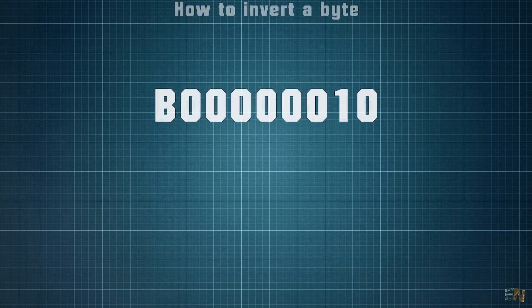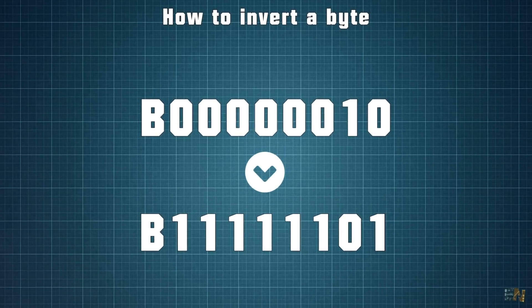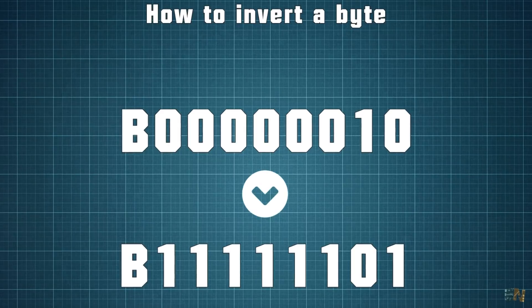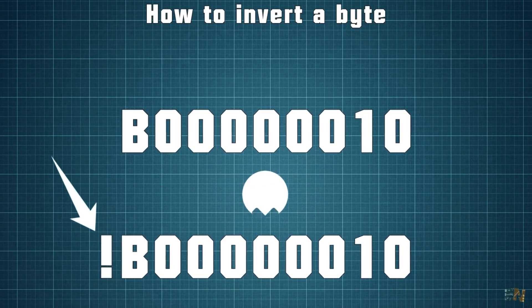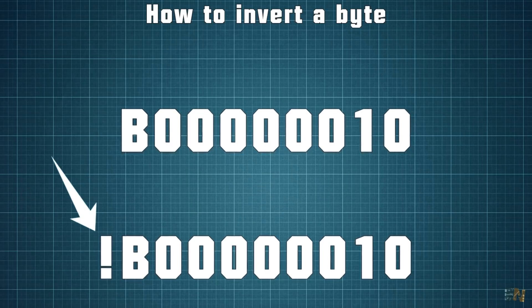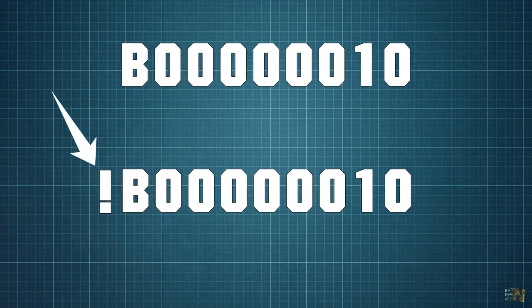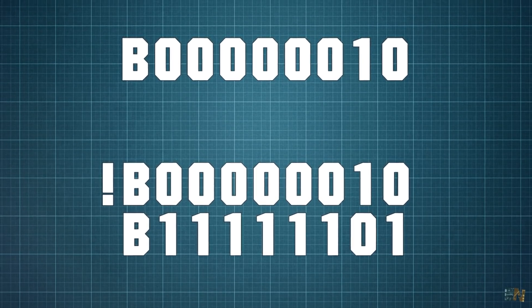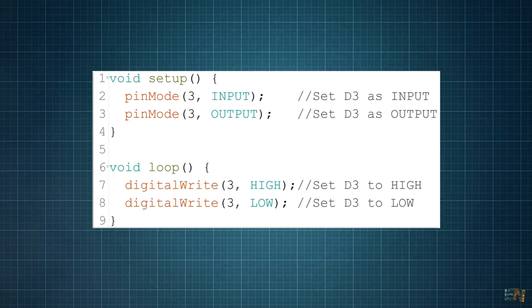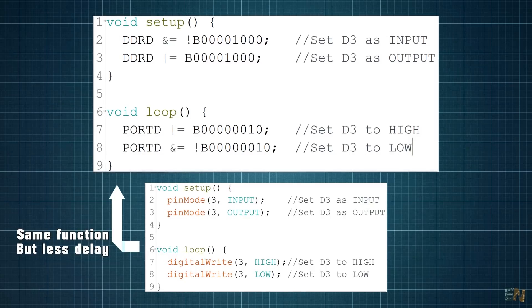To invert a byte in Arduino, we can use all zeros and only change the bit we want to use. If that's confusing, just use all zeros and add the exclamation symbol at the beginning. With the exclamation in Arduino, we invert the values. So that's how we set pins to output or input and how to set them to low or high using register control, which is a much better approach.